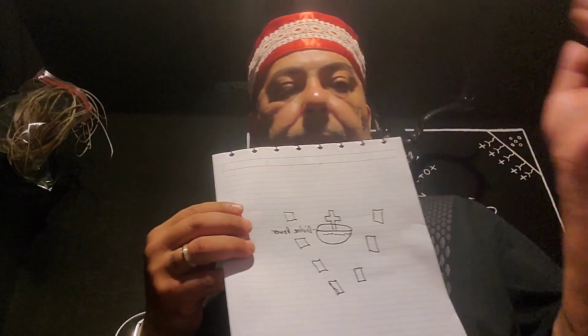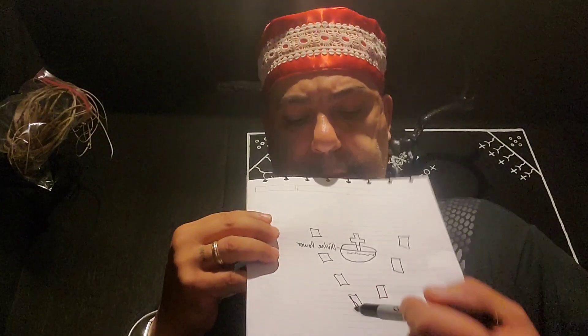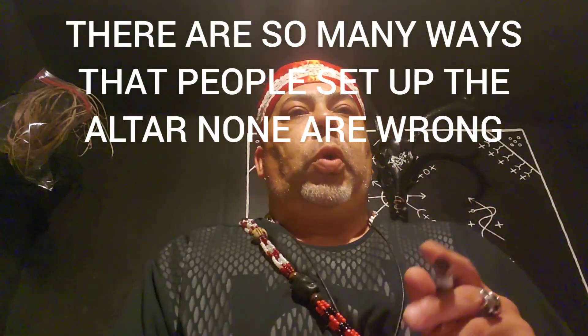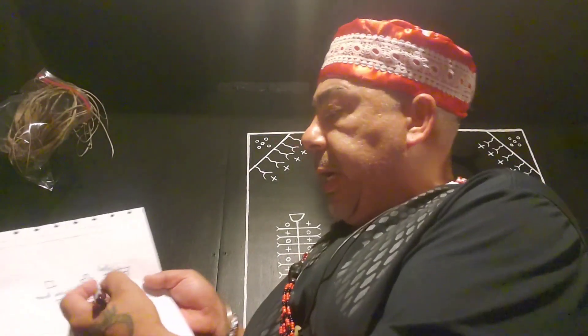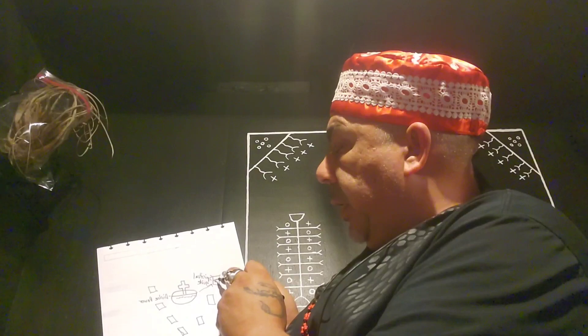I work with seven cups — like I said, it's different levels and people use different amounts of cups, so I'm just using an example. This one has seven cups. Then you have the center vessel. Now all the spirits are considered protective spirits of the spiritual square. But there is one that supersedes every single one of them. This cup on the right side of the divine power — this is where we focus and harness the energy of the spiritual guide.